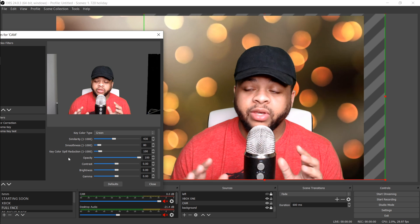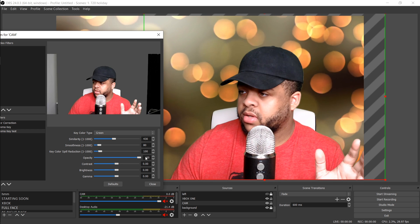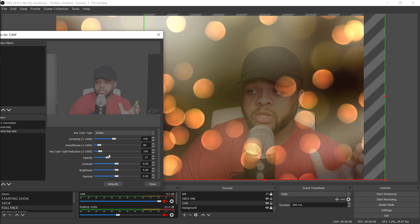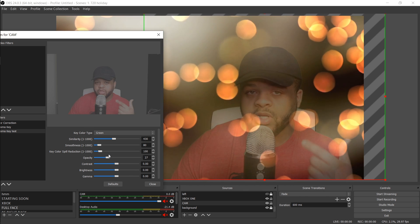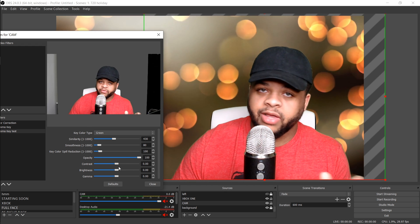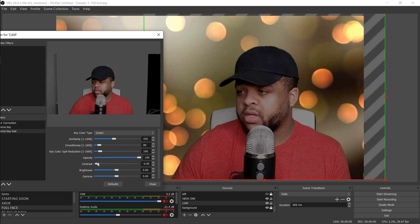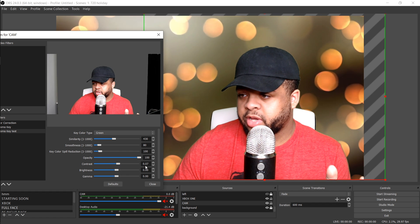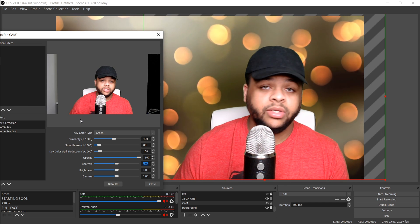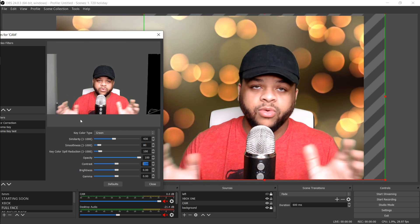One thing I will never mess with is the Opacity — there's no reason for that unless you're going for a spooky ghost effect. Another thing I would never touch is the Contrast. It's going to start looking crazy, and there's no need since I set everything through the camera and leave it alone. Adding extra contrast in OBS makes the encoder work harder — there's just no reason for that.